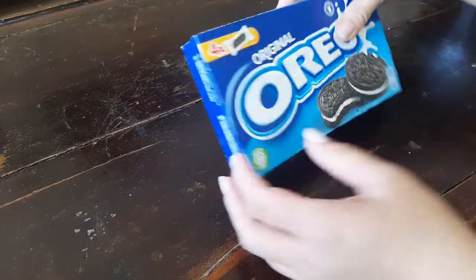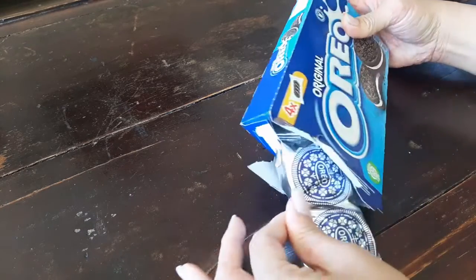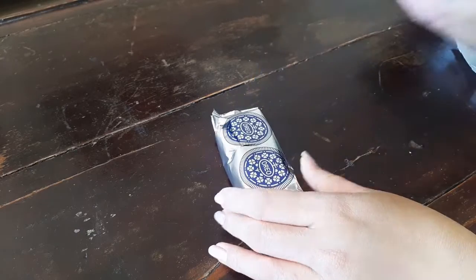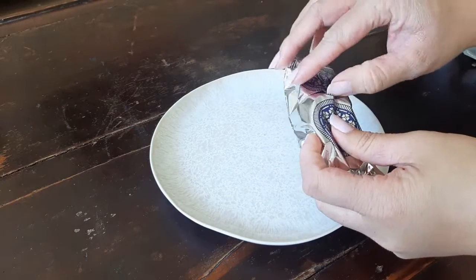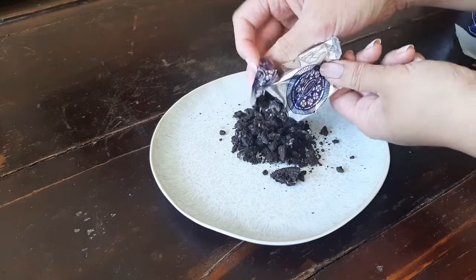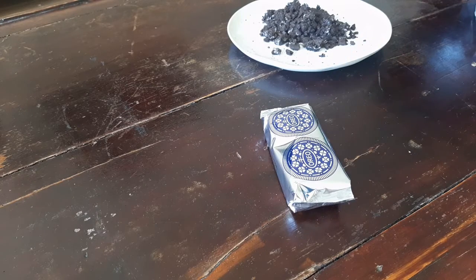Now for the fake beef layer. I'm using Oreos to achieve that layer. You can also use grated coconut meat mixed with Nutella, but I'm not a fan of coconut, so I'll be sticking with my Oreos. Use a knife to pierce the packet — this helps to get the air out. Now take a rolling pin and whack it. We are trying to achieve a coarse texture. I've used about 24 Oreos in total. This is what your crumbs should look like.